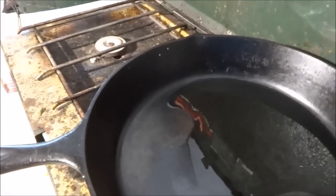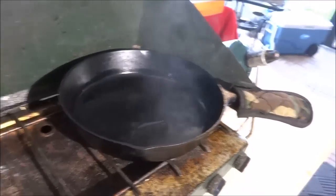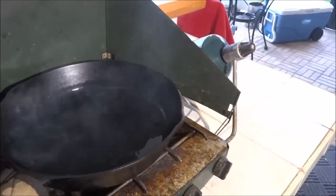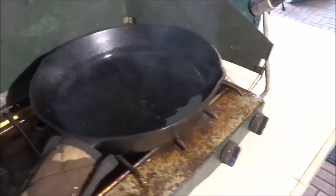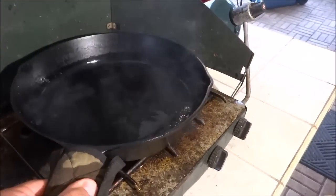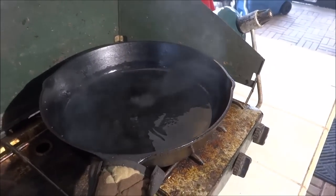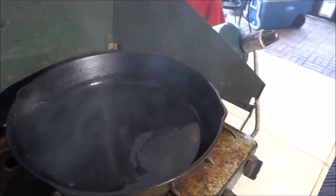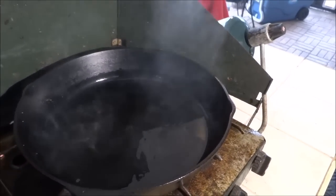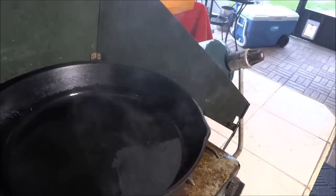Now we're just going to wait for that to get smoking hot before we put in our fish. Once your pan is good and smoking — and I'll take this from experience — don't start this when it's smoking just a little bit, because it's not hot enough at that point. As soon as you put the fish in it takes all the heat right back out of there. So let that thing smoke for a while, and if you're in doubt let it get hotter. The trick to this whole process is to sear that fish in to seal the moisture.